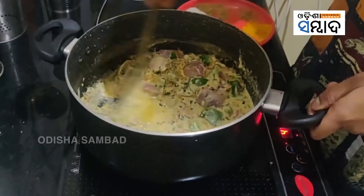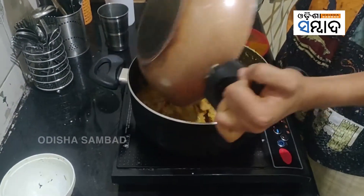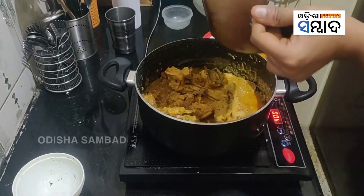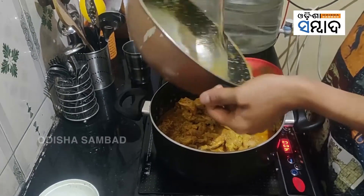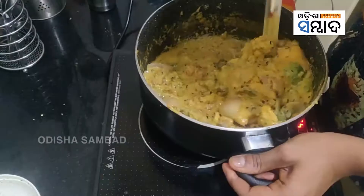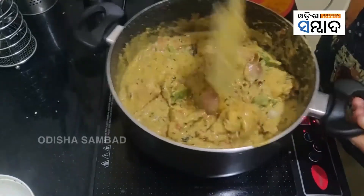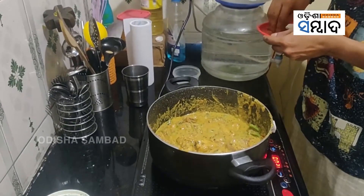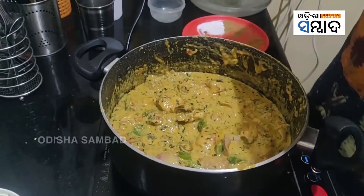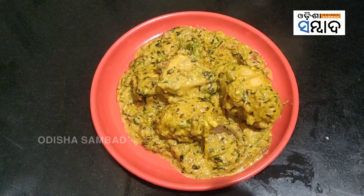Just scrape the bottom and add a little water. Now add the cooked chicken along with as much masala as you can, because that's where all the flavor is. To finish the dish, add a pinch of garam masala and garnish with fresh green coriander leaves. And this is Chicken Patiala!